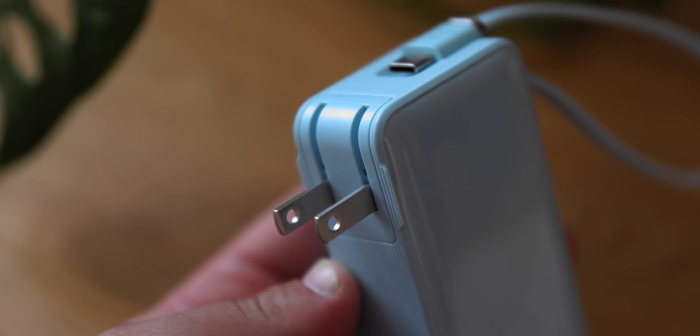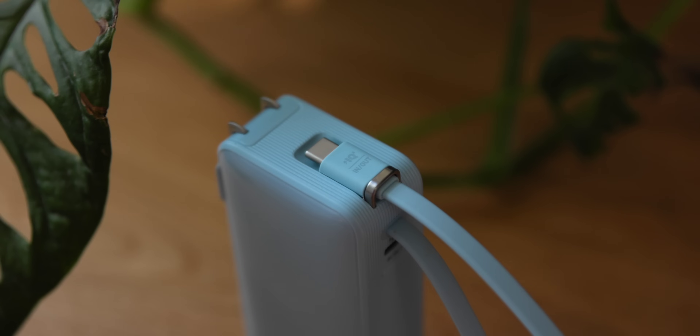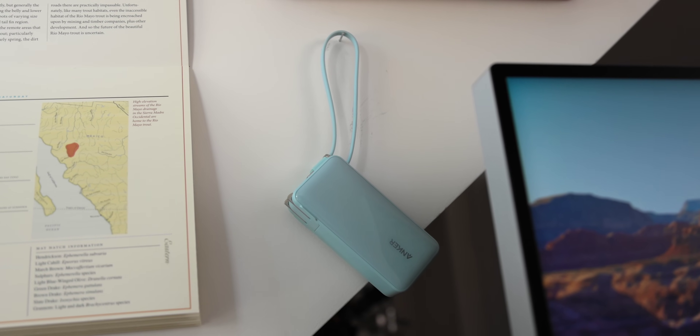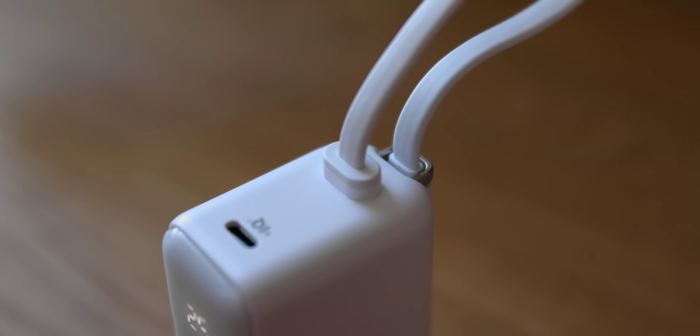Anker did a great job with the design of this product, especially when you consider it as a portable charging solution, because it has all the important things and they're all built in. It does some obvious things like having folding charging prongs — we've seen that before — but it also has a built-in USB-C cable that can double as a lanyard for when you're carrying it around, and having a built-in cable is huge. Since they planned on this being used as a lanyard, it is pretty reinforced and solid — this is not going anywhere. You can really tug on this and feel that it is a high-quality connection. And when you need to use it, just pull the cable out and plug it in.